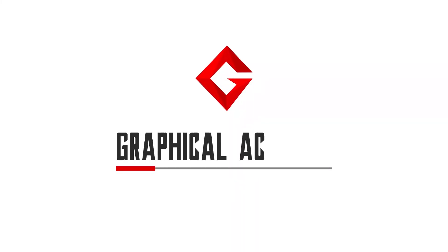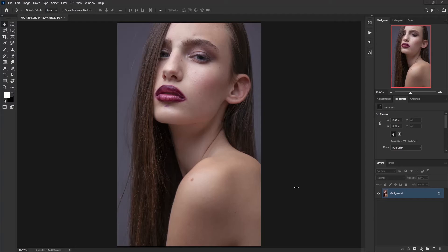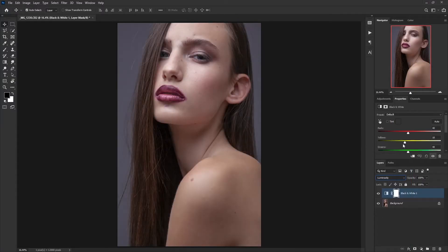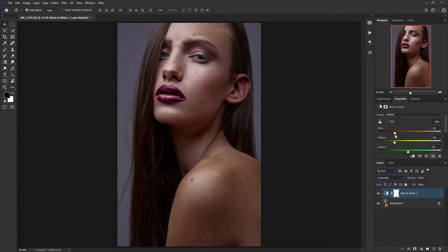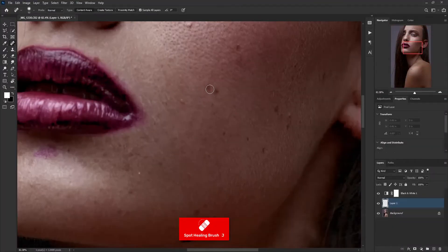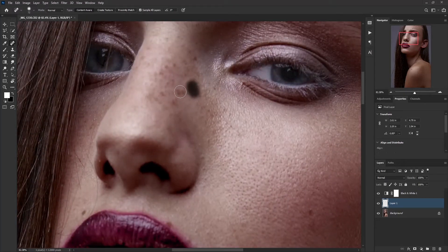Let's jump into the magical world of Photoshop. Before doing anything, we first have to remove blemishes from all over the skin. I use a technique by clicking on the adjustment layer icon and choosing black and white, then changing the blend mode to luminosity and decreasing the yellow and red — now you can see all blemishes pop up. Create a new layer, take it to the middle, select the Spot Healing Brush tool, make sure 'Sample All Layers' is selected, and start removing.